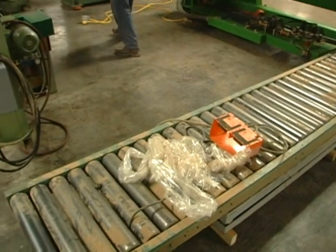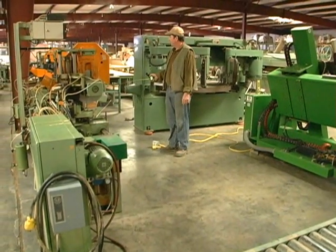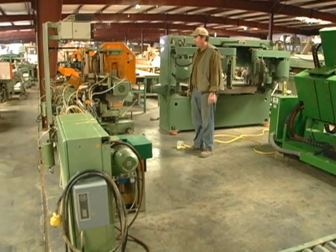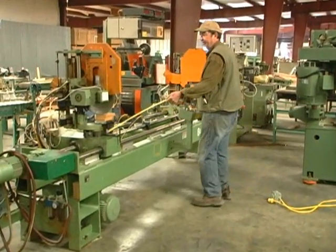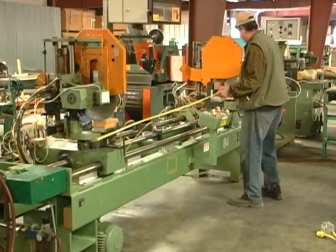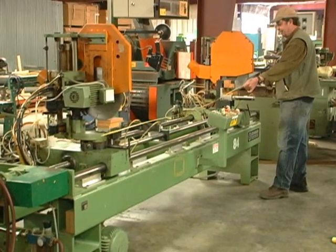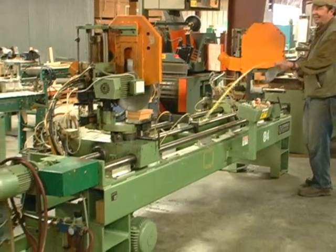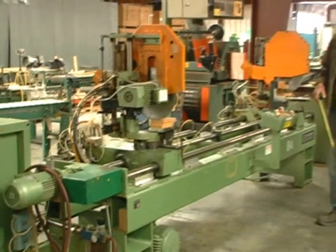Here we've got a double end trim — this is a Shermer double end saw. You can change your saws, your angles, and so on. It looks to me like this is probably a ten-foot capacity, and they've installed more calibration devices and that sort of thing.